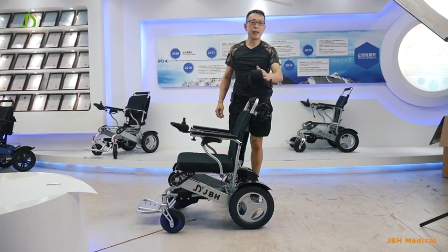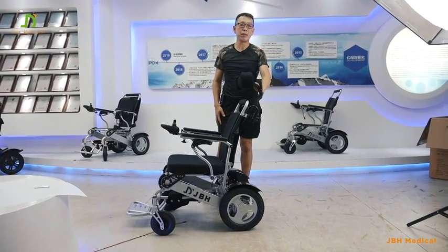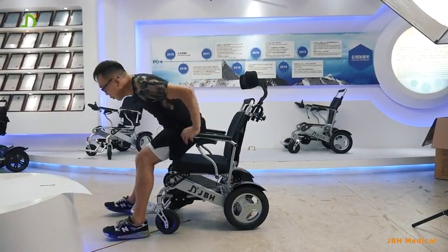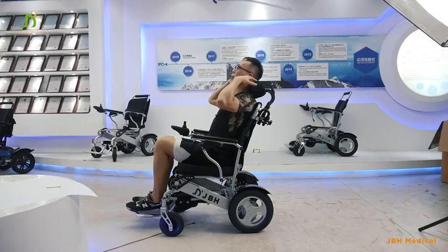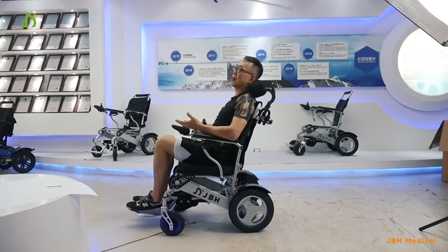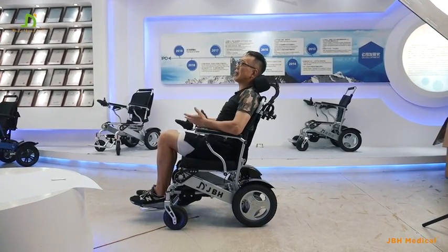This is the back neck rest for our DO9 wheelchair, and it's also suitable for other JVH wheelchair models. When you sit on it, you will feel the neck rest is really nice and attaching on the neck. It will bring good comfort for users who are sitting on the wheelchair for a long time, and for any user who has a neck problem, it will help release the pain.